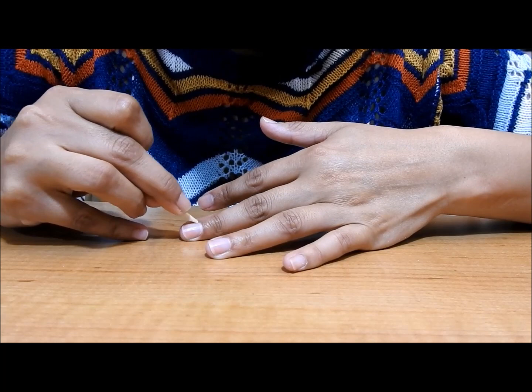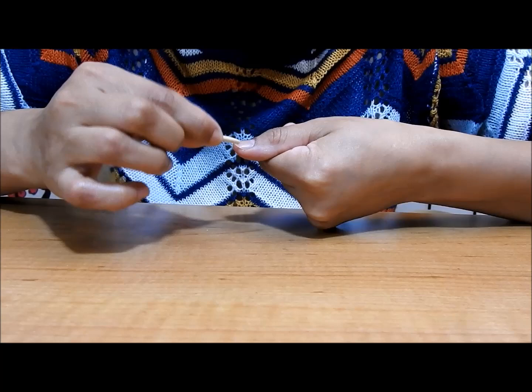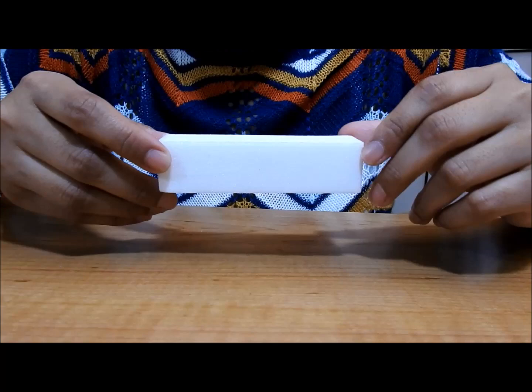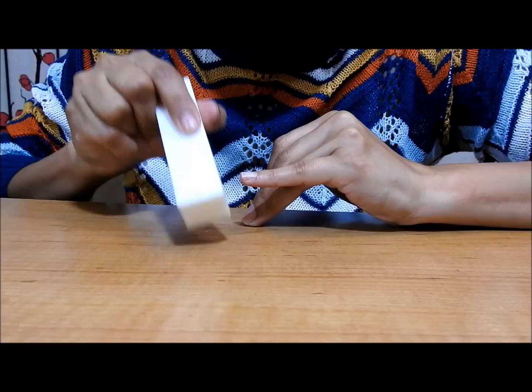I'm going to be using a piece of cotton with equal proportions of acetone and rubbing alcohol — the kind you buy at the store — so 50% acetone and 50% alcohol. As you can see, I'm rubbing it on top of my nails because that will help the fake nails glue on a little better.